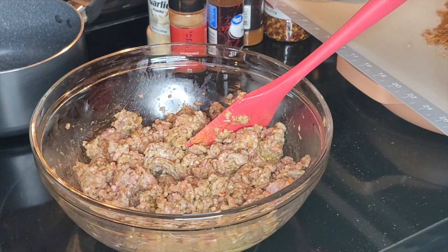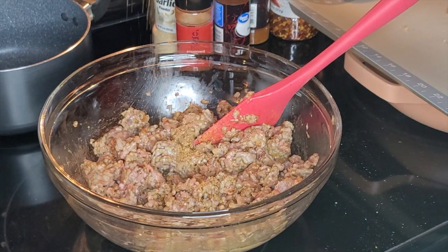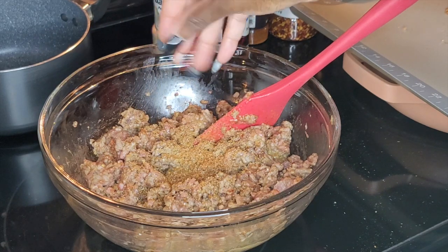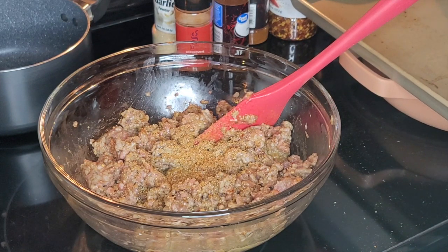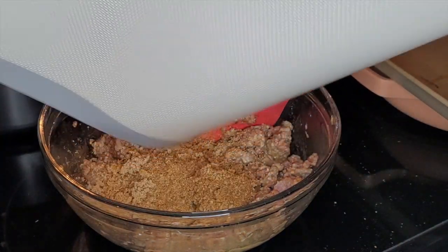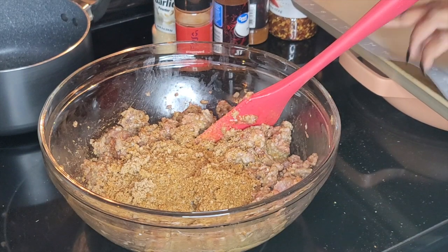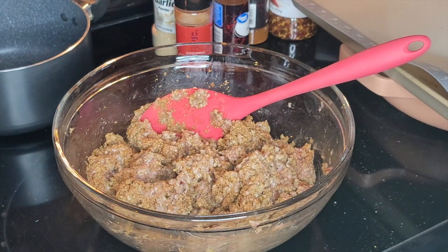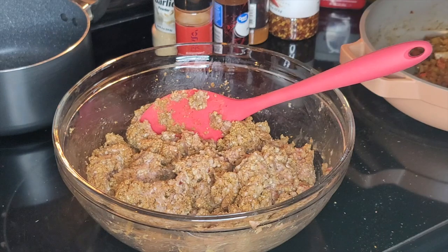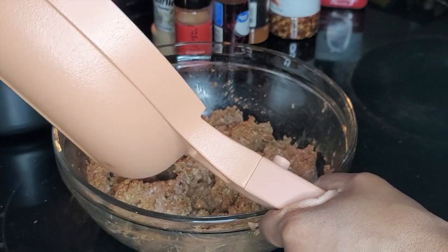Let it cool down a little bit. It worked very well — blend it up if you have a food processor, use that; I just have my wonderful Ninja. We're gonna stir this down really, really good, then we're going to get our peppers in, and I'm using all of the peppers.